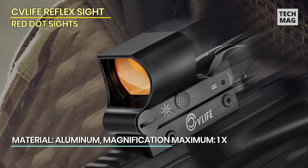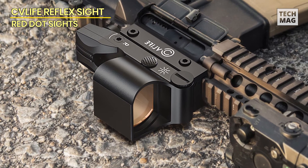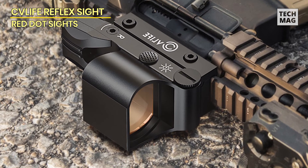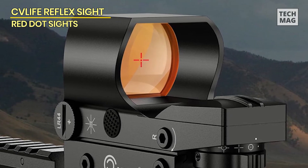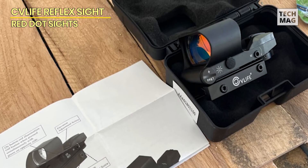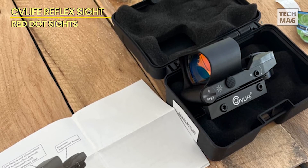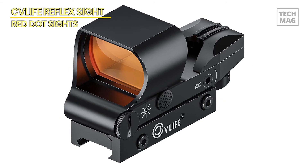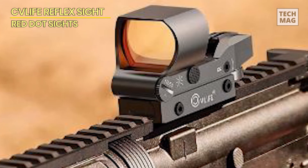Another outstanding feature is the adaptability, which includes four tactical reticle options: dot, circle dot, crosshair dot, and crosshair circle dot combinations. This versatility allows you to select the reticle that best fits your shooting environment and works seamlessly with your existing iron sights. With eight brightness settings, you can easily adjust to ensure your reticle is visible from bright sunshine to dusk. Its push-button design allows for quick changes, and you can turn it off with a simple three-second press. Installation is simple with a standard Picatinny mounting base and provided Allen wrenches.